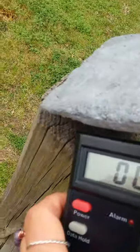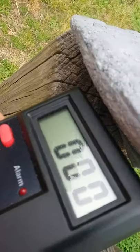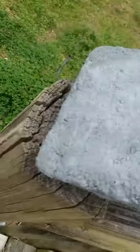Oh my goodness, it jumped to 300 something up here. 400 it was for a second. Let's see the other side.